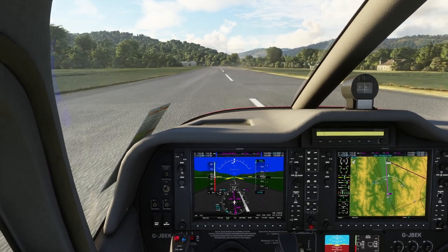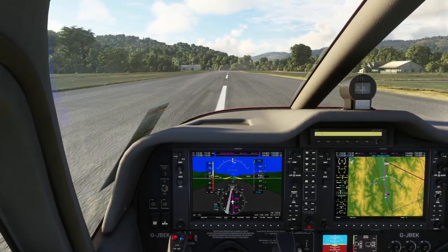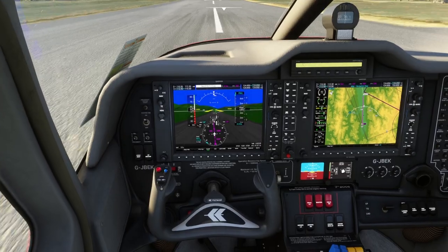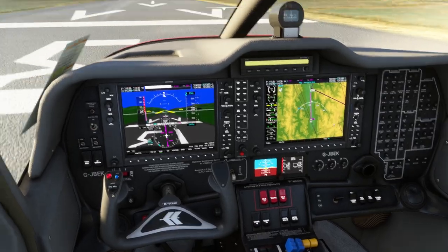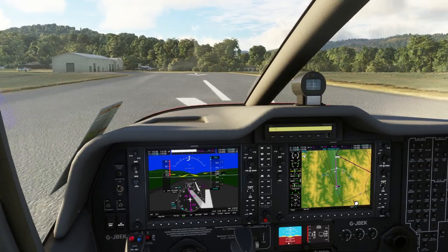As we roll in, flaps up. Landing light can come back off. The strobe lights — hit the wheel brakes just to slow us down. The strobe lights can come off as we come off the runway, and we'll taxi in.